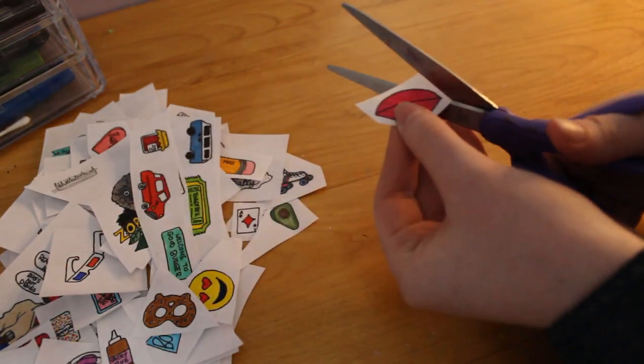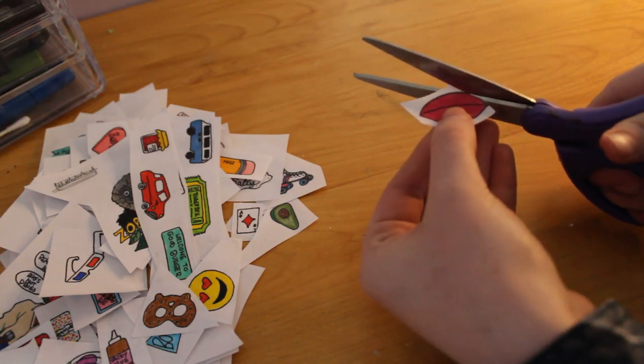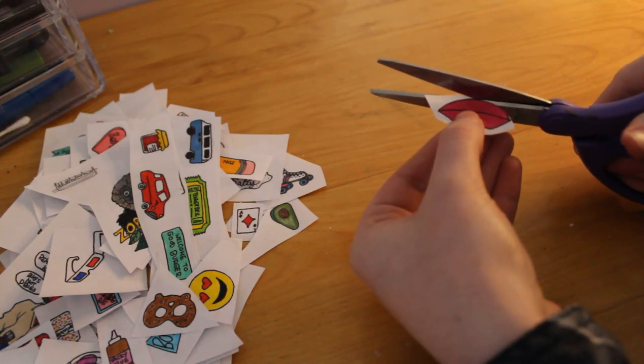Here I have a hundred pins, so that's exciting. I started just cutting them all out — yeah, this took me forever, but that's okay.